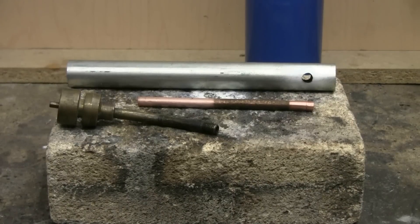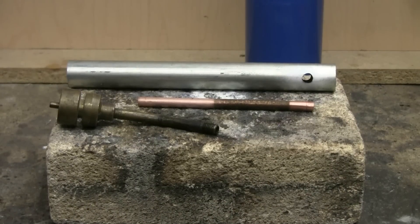This video is about making a super simple high output burner for a forge or foundry furnace.